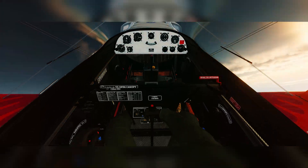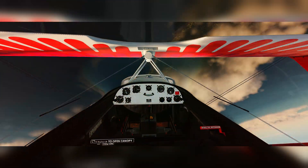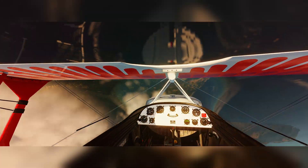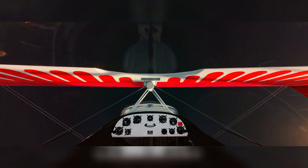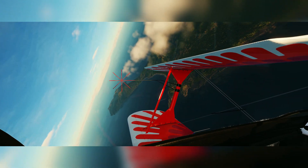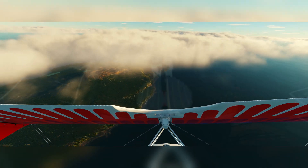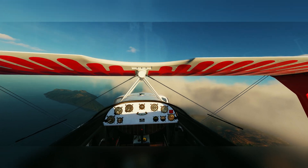To recover from the inverted spin, all you've got to do really — you don't need anywhere near as much back stick, because you haven't got the tailplane restricting the airflow over the elevator. So you just do opposite rudder and just a little bit of back stick. You might not have seen that so clearly because of the ocean, but we recovered super easily and quickly. So we can try that one more time over land so you'll see it better.